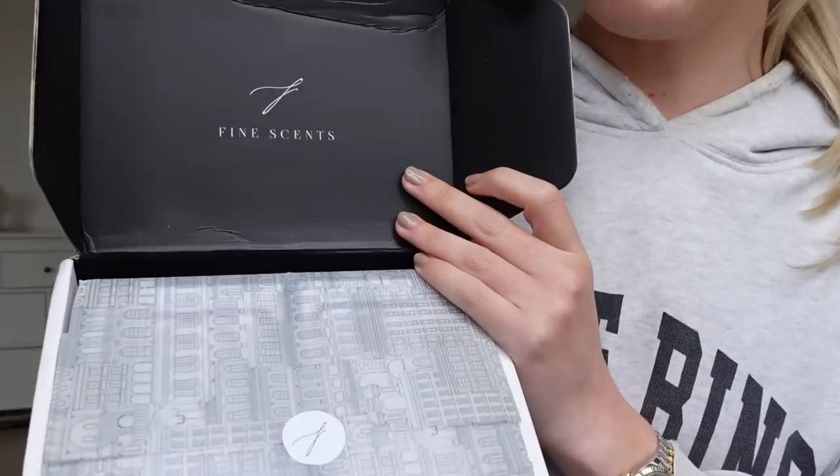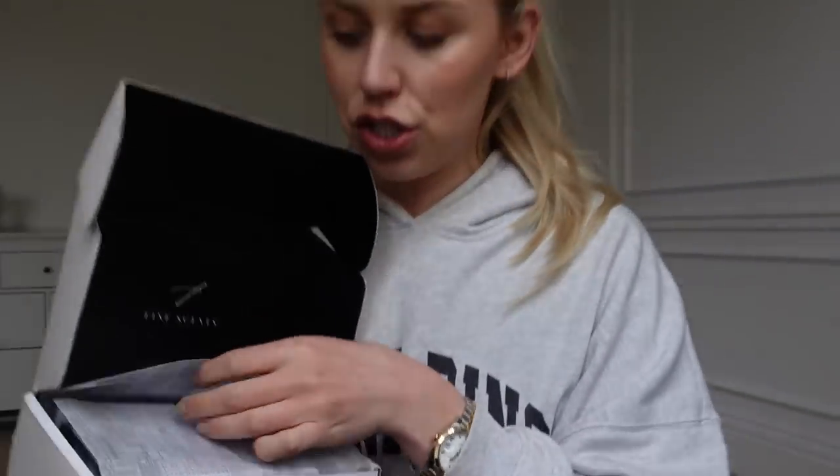I'm back home after a pretty successful Primark trip. I'll film the full haul probably over the next couple of days — that'll definitely be my next video. I came home to a couple of parcels. The Dalesford Farm parcel is en route and should be here any moment. But first I wanted to share a small business that very kindly reached out and sent me some products on their launch. The branding is beautiful — I did mention it on Instagram. The company is called Fine Scents and they do home fragrance products.